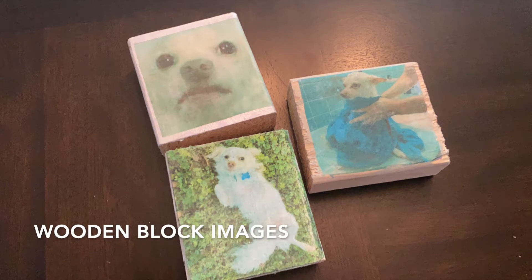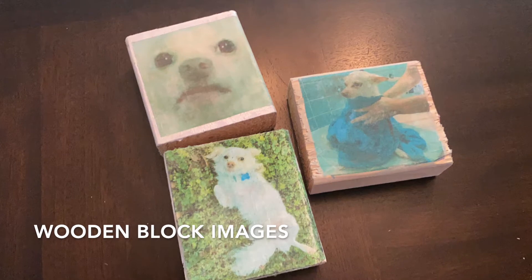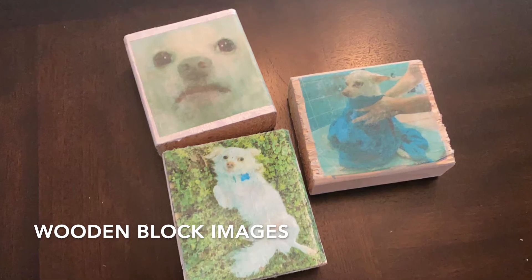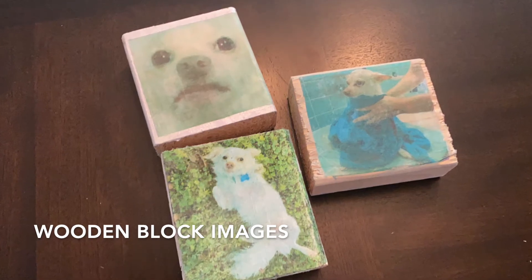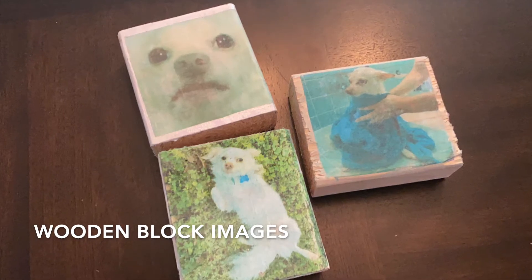Hi everybody, my name is Israel and I am a librarian at the Casino City Branch Library. Today we're going to learn how to place images on surfaces like a wooden block. Feel free to try other surfaces to do this project on, just be aware that this will work better if the surface is slightly porous.